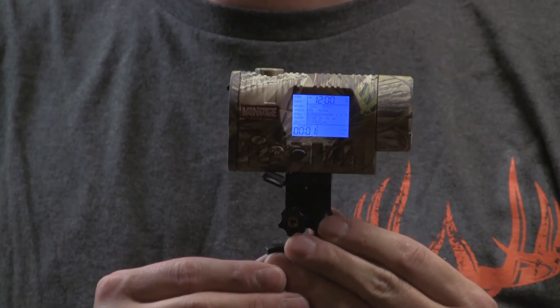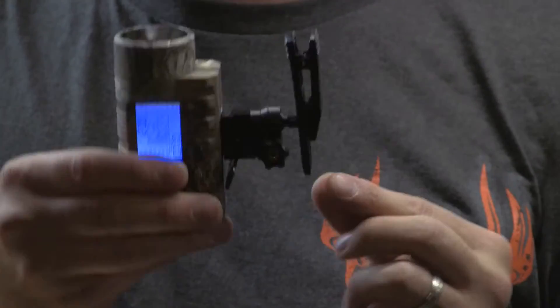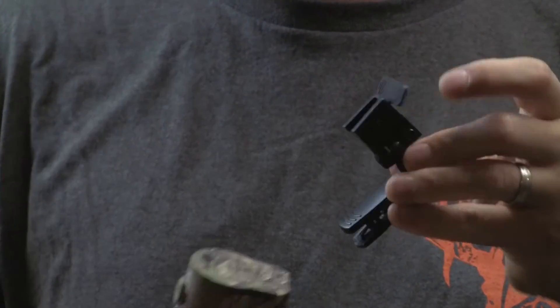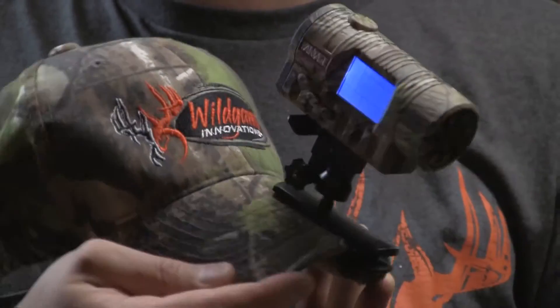The Vantage features a highly informative LCD command console and comes with a clear water-resistant case. This camera can be used for any action scenes. Use it in your tree stand with your longbow, crossbow, gun, scope — it doesn't matter. You can put this thing on anything.